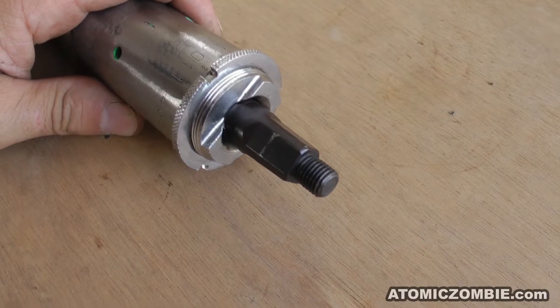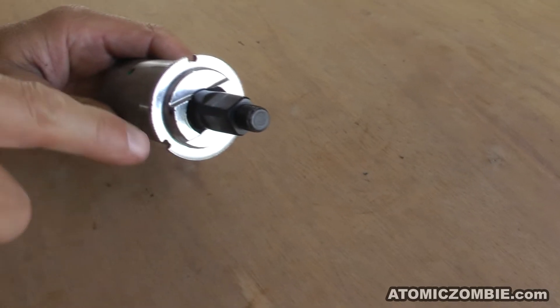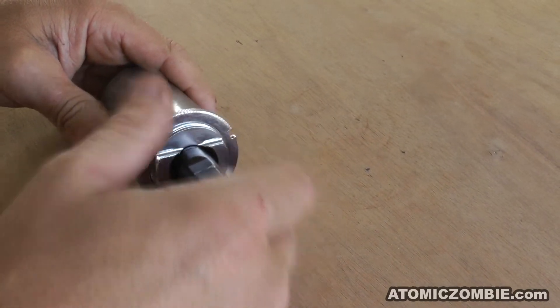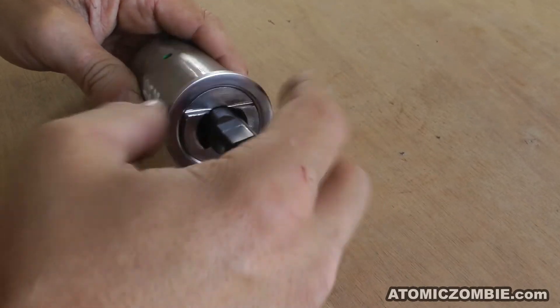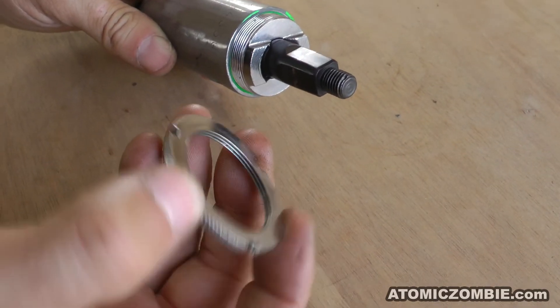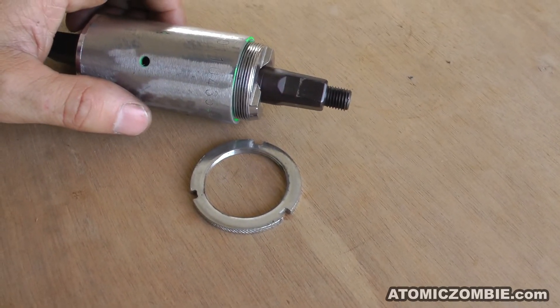On the left side of the bottom bracket, there will be a thin locknut with several tabs around the edge. This locknut secures the threaded bearing race and must be removed by turning it in the counterclockwise rotation. To initially loosen the locknut, tap a chisel into the tab or grip the outer ring with a pipe wrench.